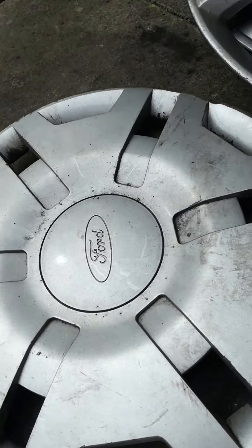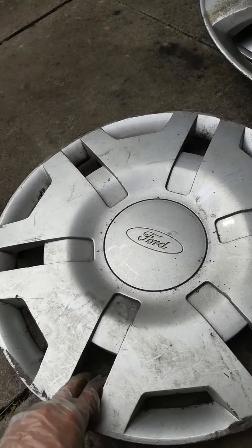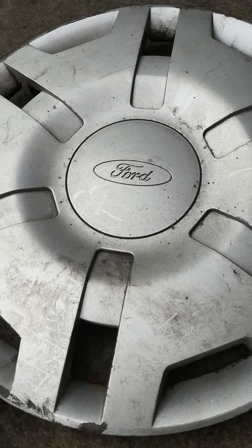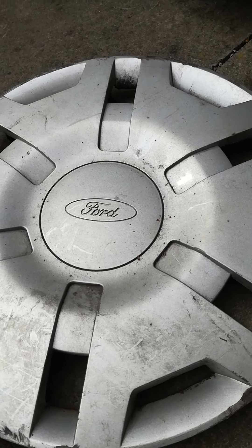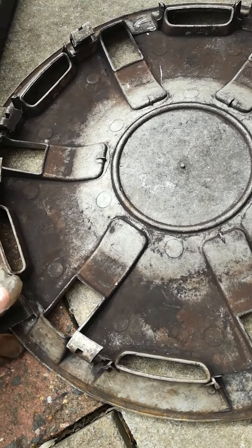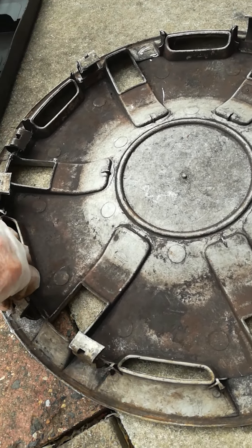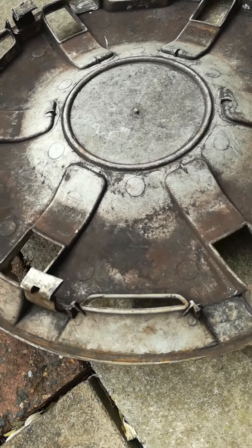Then there's a Ford Fiesta. I noticed this one has really terrible clips, and it's all in average condition. On the back, like I said, these clips are absolutely horrible — look at these. That's so bad; you shouldn't be able to do that to any hubcap.